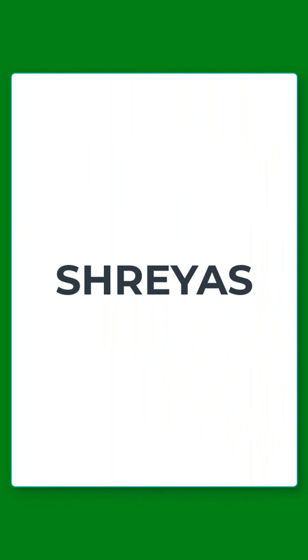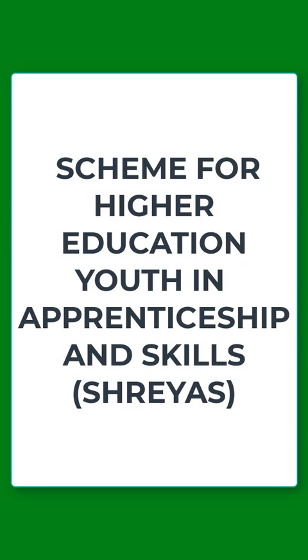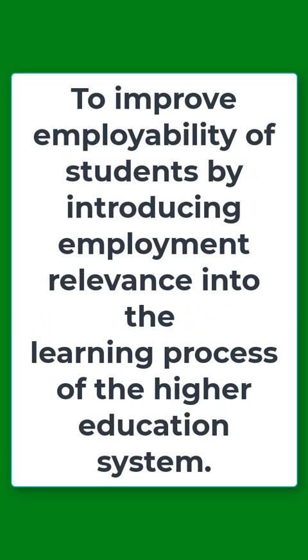Welcome to Educators Plus. In today's video we will be discussing one of the most important government schemes, that is SHREYAS. SHREYAS stands for Scheme for Higher Education Youth in Apprenticeship and Skills. Let's discuss its objectives.